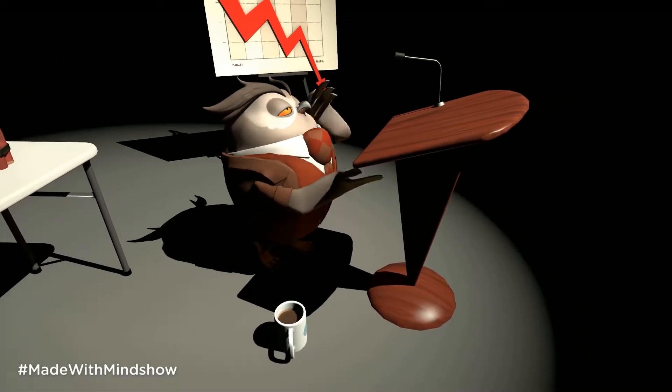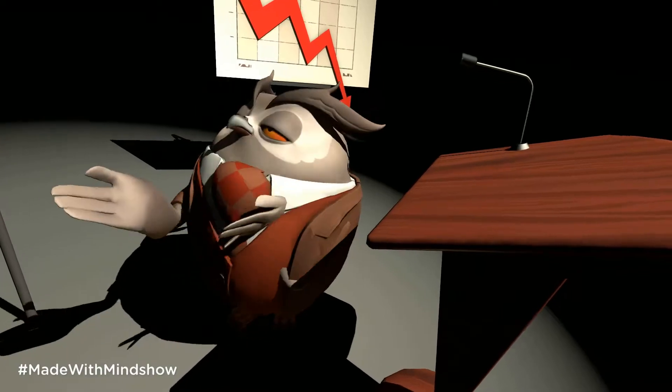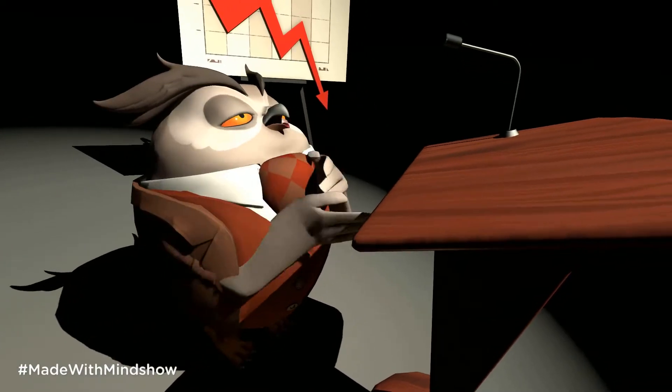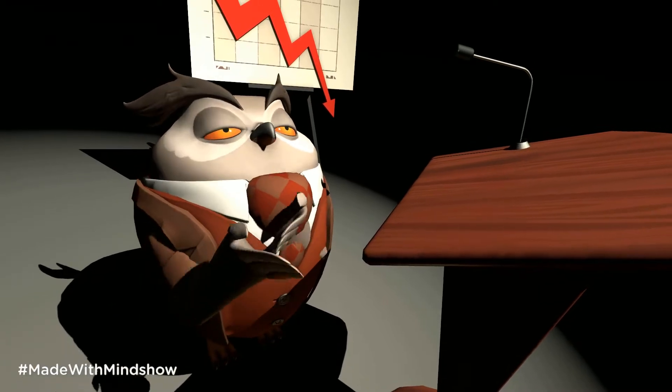I'm going to do a lesson plan and some projects, and I'm not even sure entirely how this is going to go, but right now I'm recording myself inside of a studio set that I picked — a character and everything.